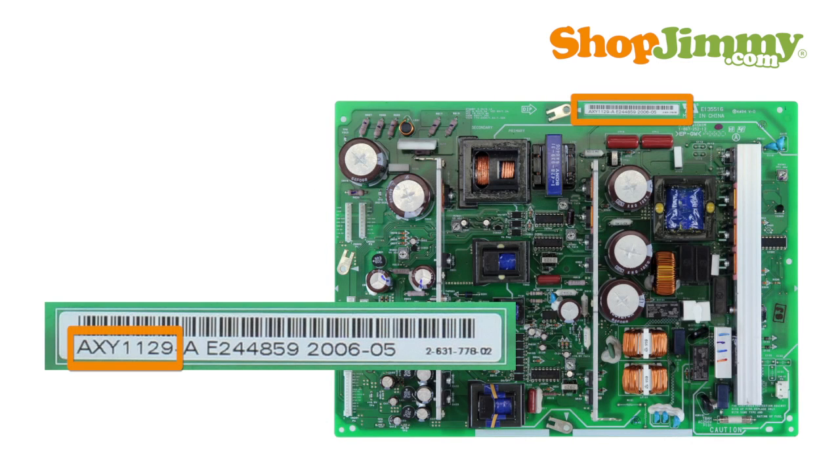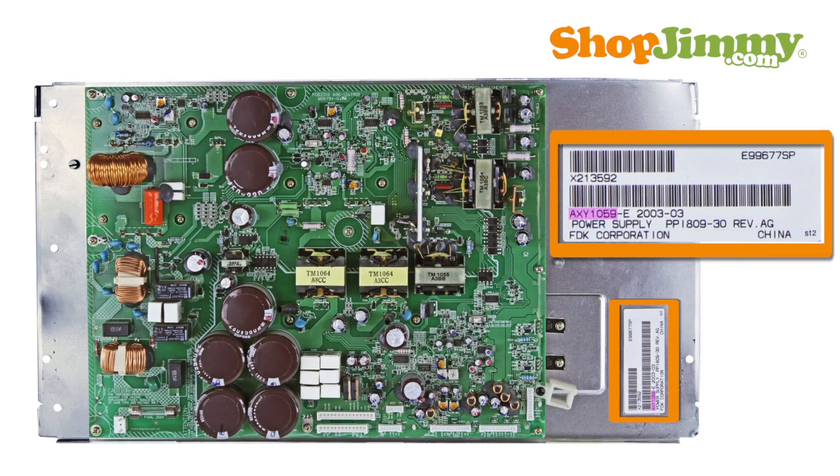Part numbers for Pioneer power supplies typically begin with the letters A, X, Y and are followed by four numbers. The part number is found printed on a board or on the label. Sometimes, labels can be found on the metal sheet under the power supply.